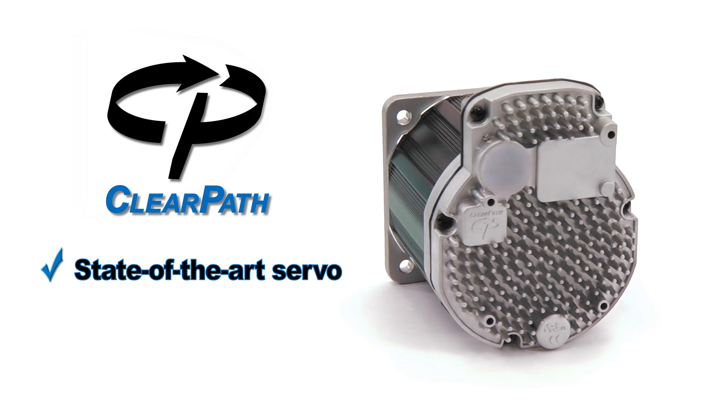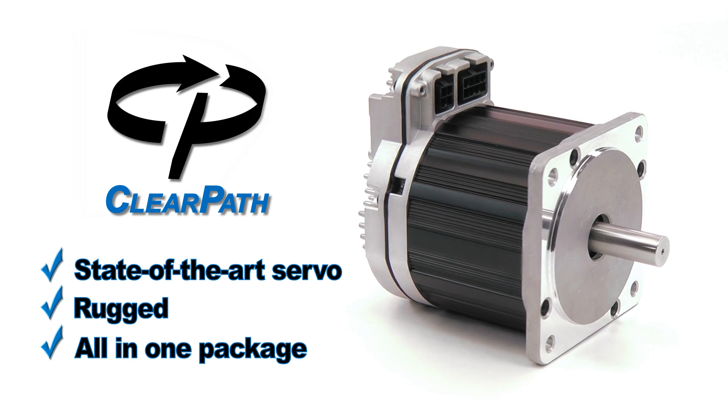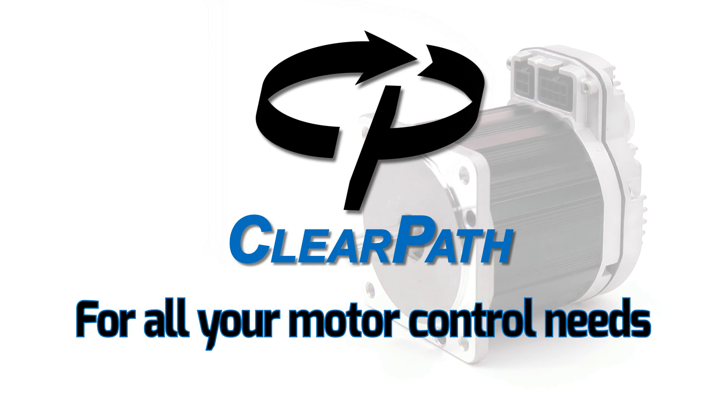ClearPath: state-of-the-art servo motor performance in a rugged, all-in-one package, at a price that makes it attractive for all your motor control needs.